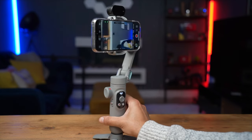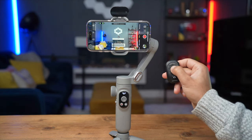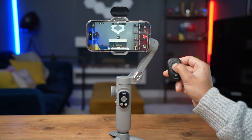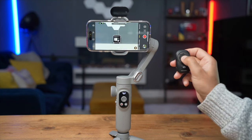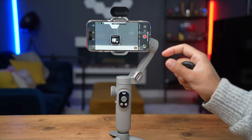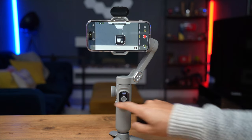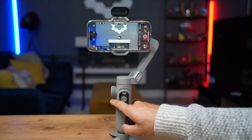With the remote control, long pressing the mode button in the middle starts zooming in — this needs to be used in conjunction with the app and is very convenient for getting a closer shot of whatever you're filming. To zoom back out you'd use the button on the side of the gimbal.